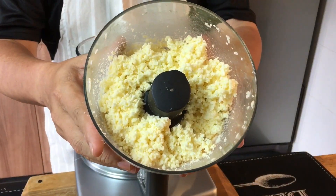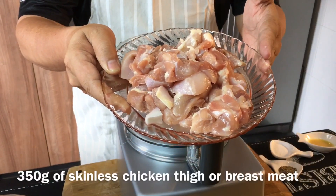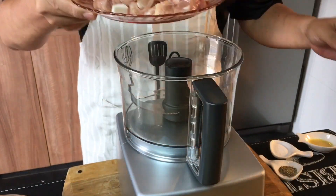This is how it looks like. Now I'm going to blend the chicken. There's 350 grams of chicken thigh — you can use chicken breast if you want to. Put them in.